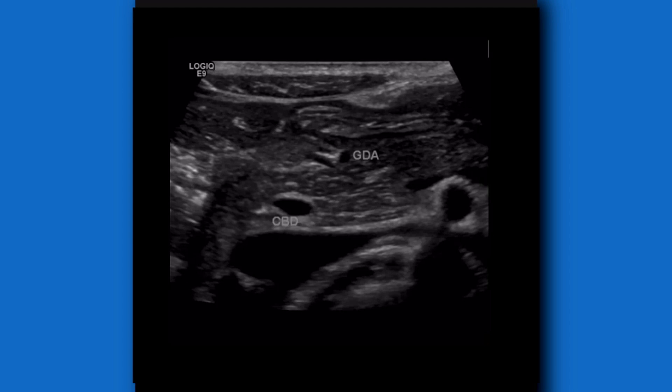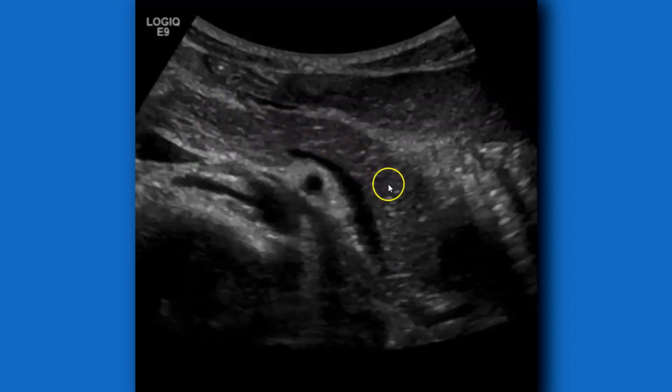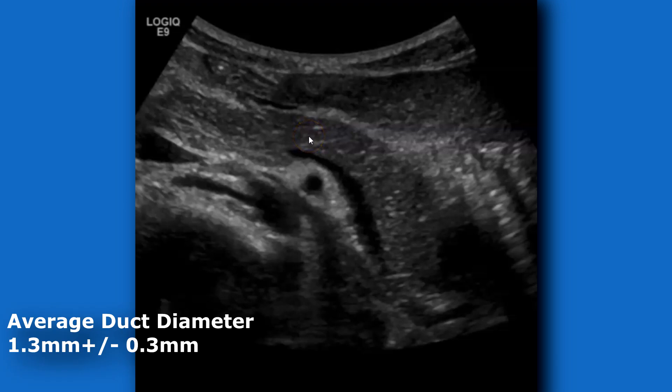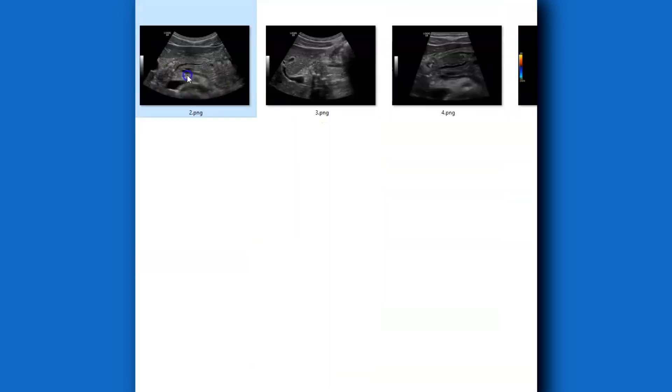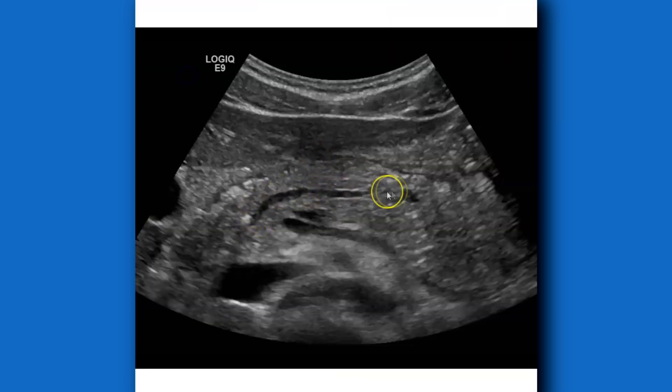Anteromedially you'll have the gastroduodenal artery — not imaged here. So you have those two little circles in the head of the pancreas. Around here will be the pancreatic duct — the main pancreatic duct — normally one millimeter or less, though some use two millimeters as the upper limit of normal. Here's a dilated pancreatic duct with a calcification; this is chronic pancreatitis.